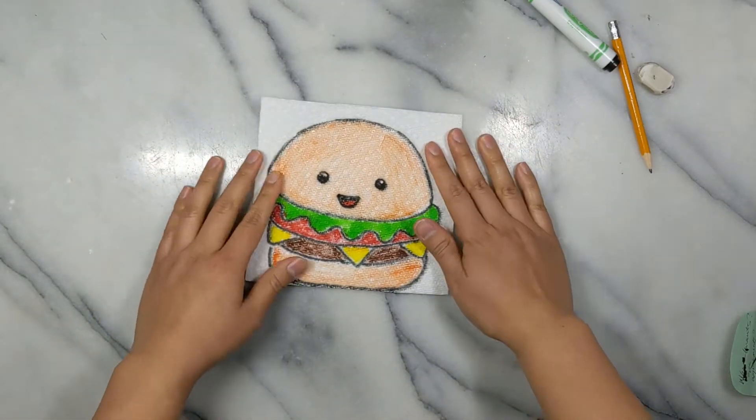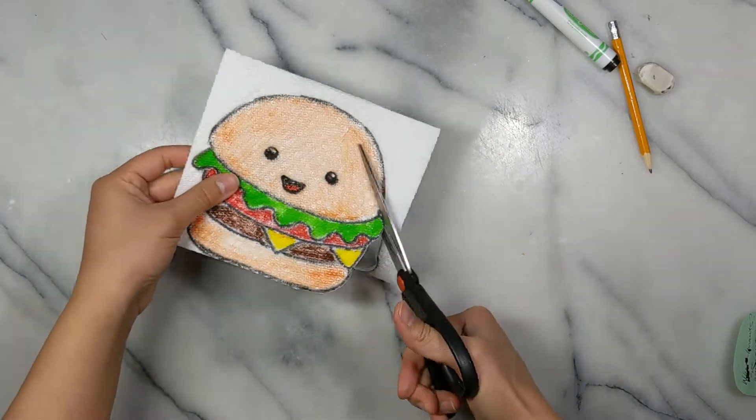Now holding both layers, cut your image out. And I don't have to cut the bottom since my hamburger is on the edge.